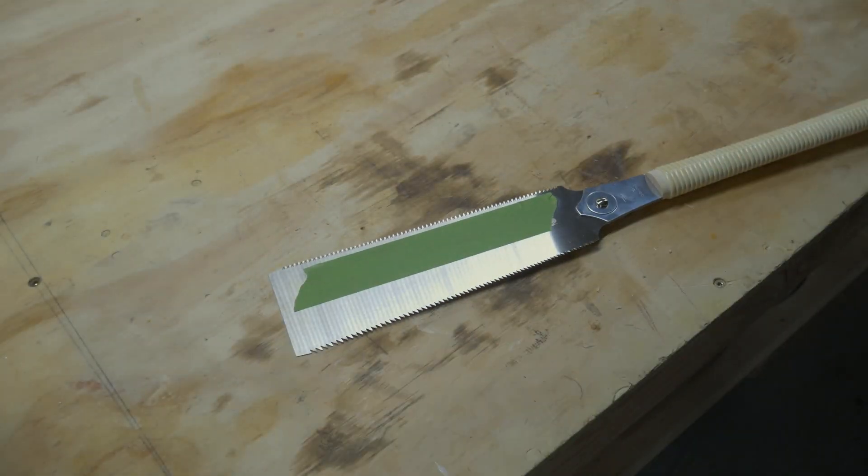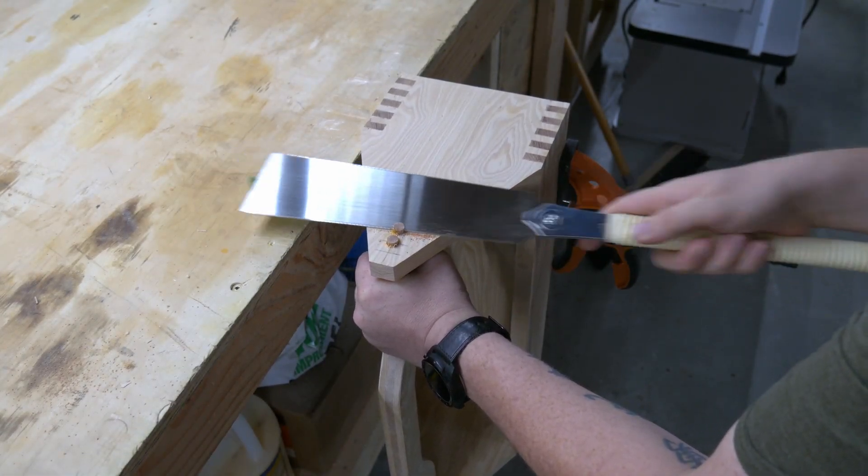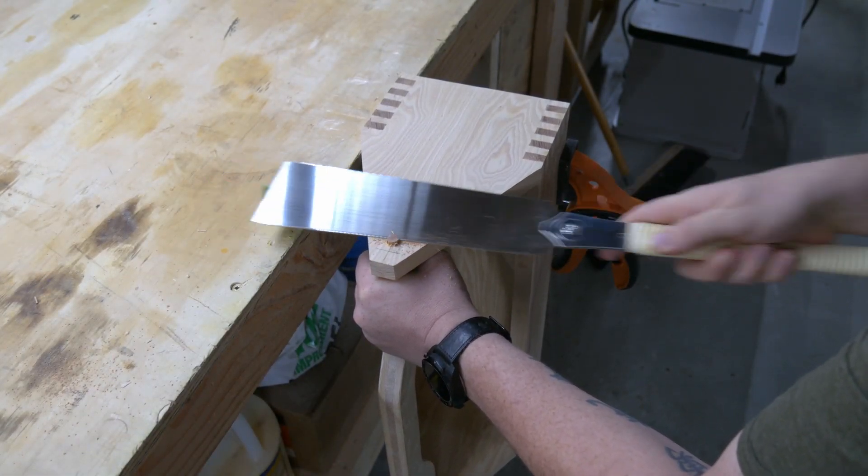I threw a couple pieces of painter's tape on my flush trim saw to keep the teeth from digging in, and keeping my thumb far away from it this time, I trimmed up and then sanded the dowels.